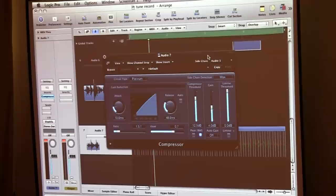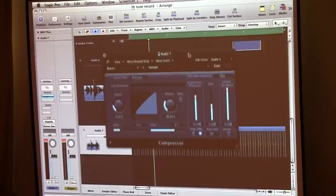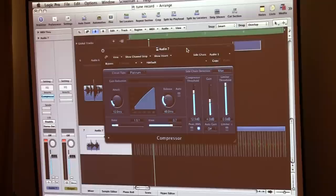What sidechain does is basically I'm telling the compressor to look at audio one, which is the big drum, and use that as a controller — like a trigger — to initialize the compressor. What a compressor does is controls the dynamics of volume over time. So I'm getting the compressor to look at the kick drum, and every time the kick drum hits, the compressor's going to start squashing.